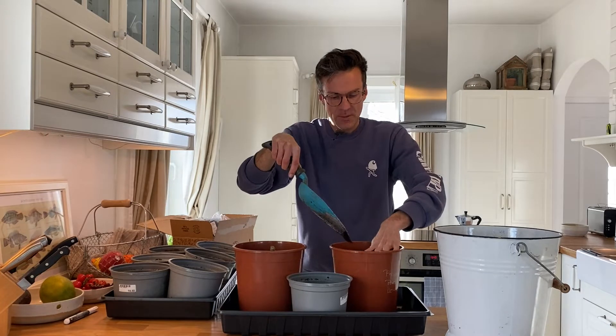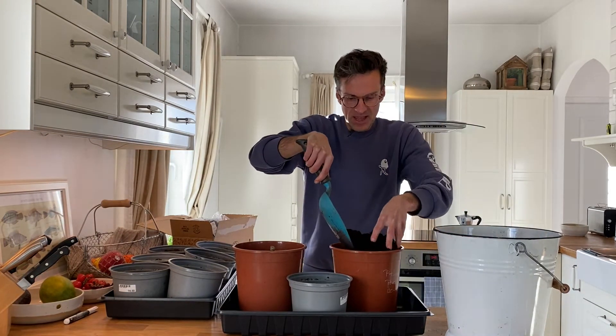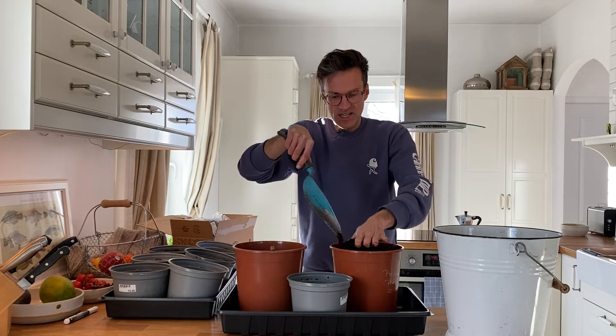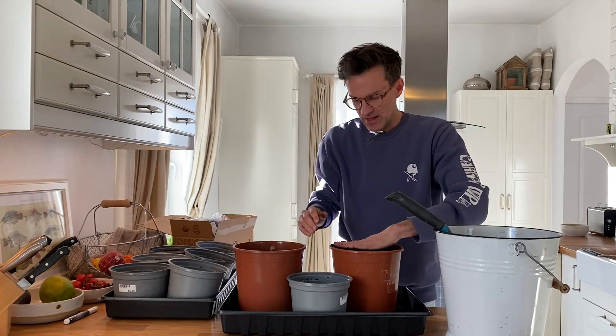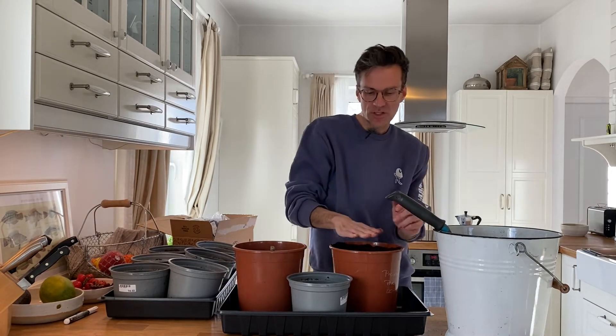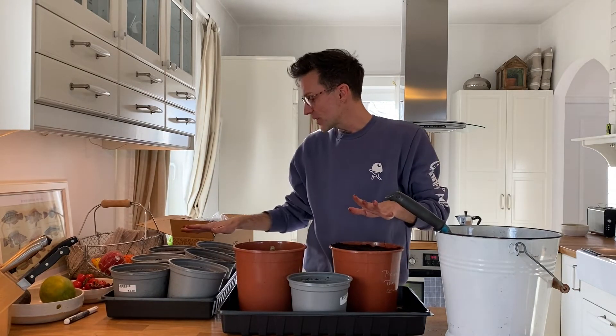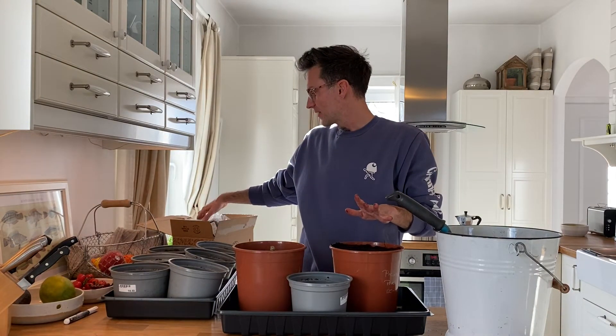Firm it in a little bit, cover it almost to the top, and then water them in. For the next one I'll place the phone closer so you get to see up close how I do it. I've also got six cannas waiting here to pot up and I'm really excited about that as well.